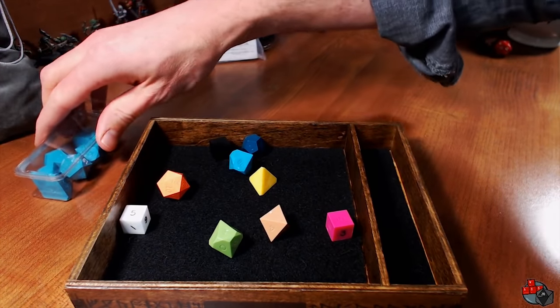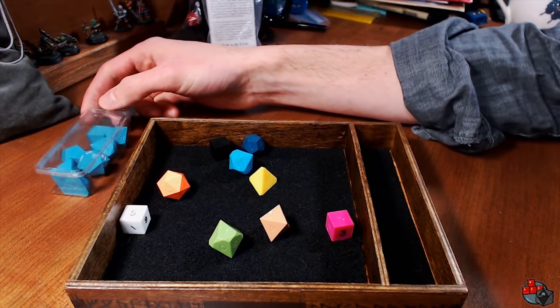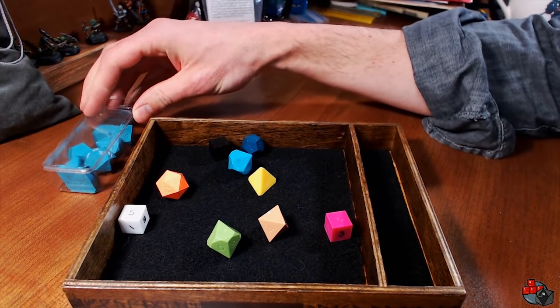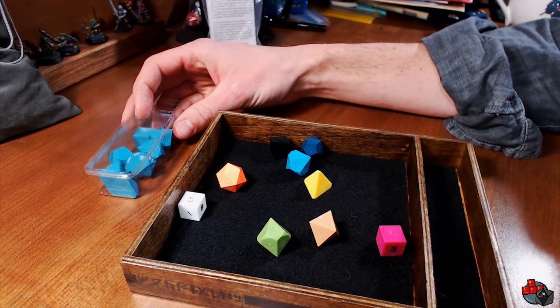These are Game Science Dice. I did a review about six weeks ago, and I'll put a link up at the top of the screen here. I really like them. They are pretty cool looking, and they are going to be more precise and balanced than pretty much any other dice out there on the market. That's the big advantage here.